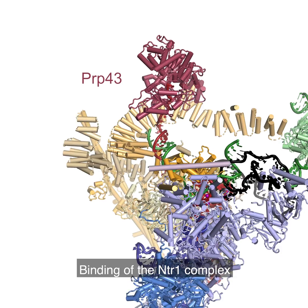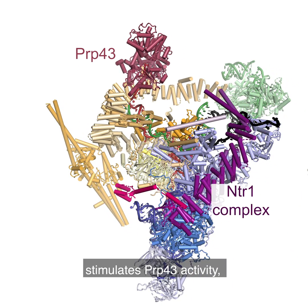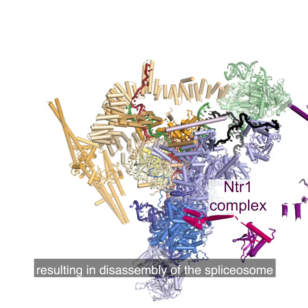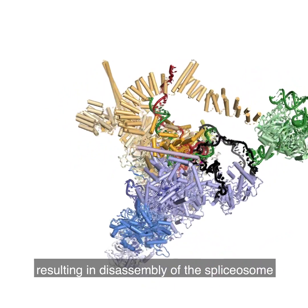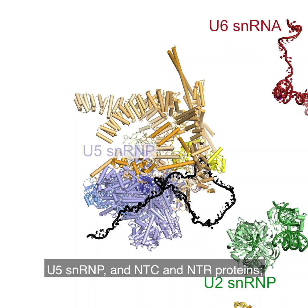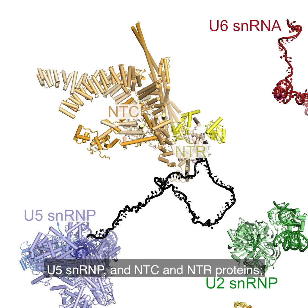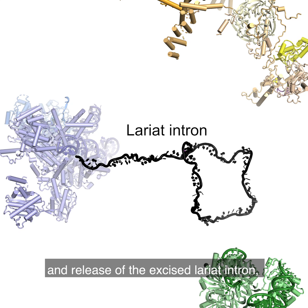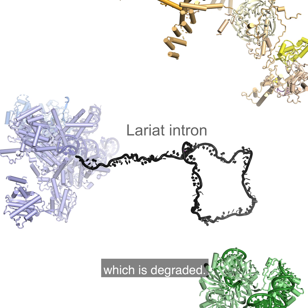Binding of the NTR1 complex stimulates PRP43 activity, resulting in disassembly of the spliceosome into U6 snRNA, U2 snRNP, U5 snRNP, and NTC and NTR proteins, and release of the excised lariat intron, which is degraded.